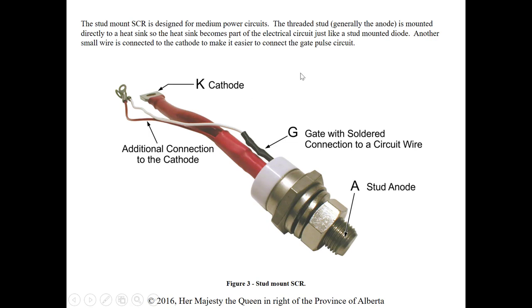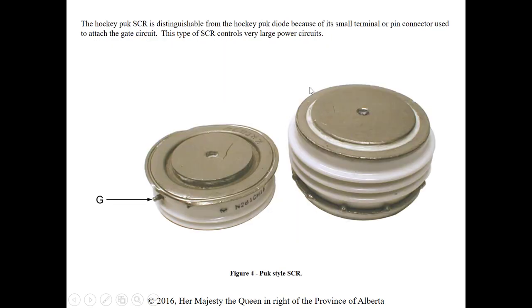This tab style is typically good for low current from 2 amp to 20 amp. The stud mount is for medium power circuits — the threaded stud is generally the anode. We still have our cathode and gate connection. Again, we have three points of contact on these SCRs because of that extra gate. Another style is a hockey puck SCR, distinguishable from the hockey puck diode because of the small terminal pin — that gate connection.